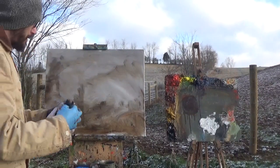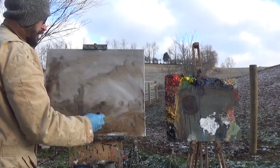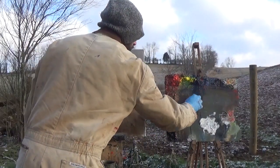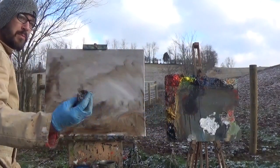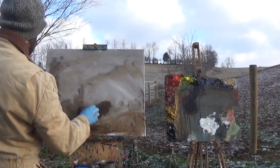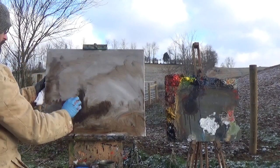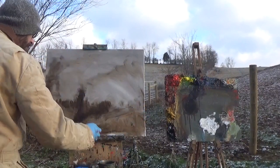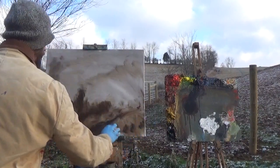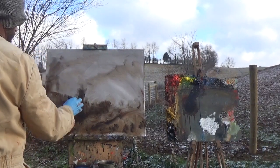I'm going to use this same paper towel for a second because the next step is the darker darks. This is a process that helps you establish design early on. I'm going back into my medium and my dark paint — burnt sienna and ultramarine blue — but putting a little more paint on the paper towel so it's a little more opaque. I want to pick out where this tree line goes up the hill, some trees coming around in the back, and even some little cattle trails and mud patterns in the foreground field — just some little basic shapes.